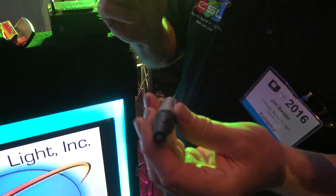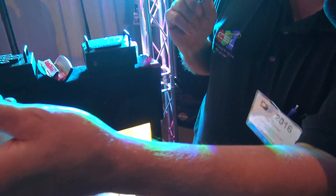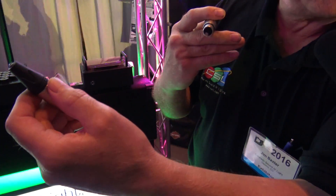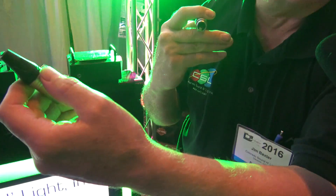Also, the beauty of this is we can put the LED at one end of the cable — be 50, 100 feet away — put this at the other end and test if the cable is good while we're not making a signal.